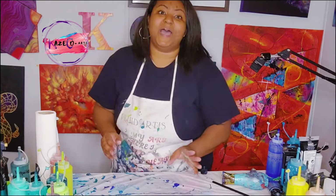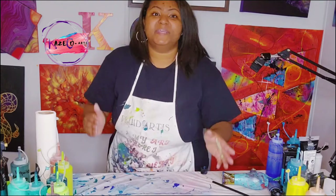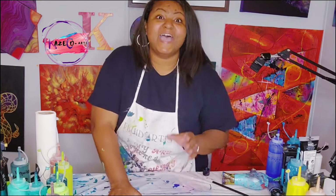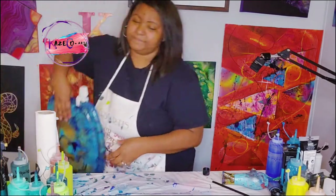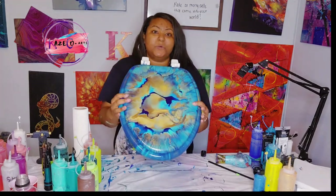I wanted to show you guys some other things. I know I haven't done a toilet seat pour in a while, but in case you guys are interested, I do have some toilet seats still available on my website, as well as some sets. One of the toilet seats available is this one right here — it is for an elongated toilet seat.